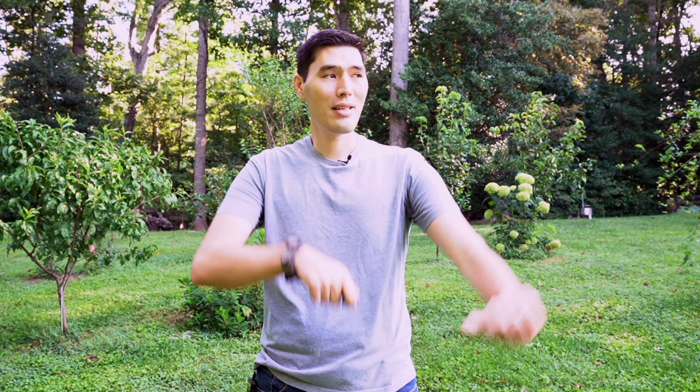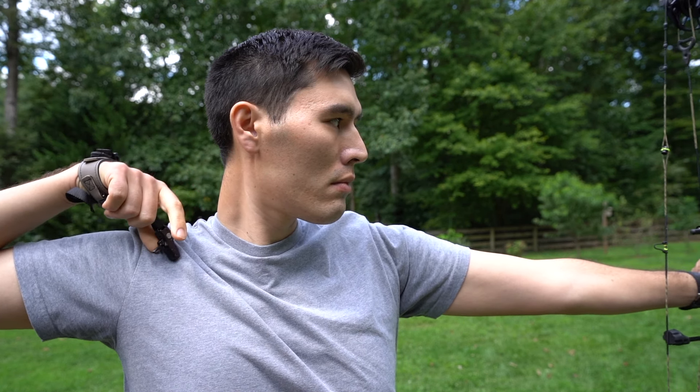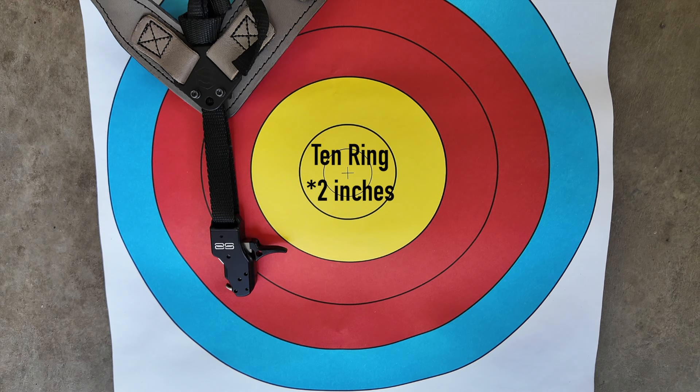So I did a little experiment right here in my backyard home range. I shot 60 arrows at 40 yards at a 60 centimeter target. 30 of those arrows I shot with what most people would consider good archery form — you come to full draw, your pin settles, and you want that shot to break within a couple seconds of your pin settling on the target.